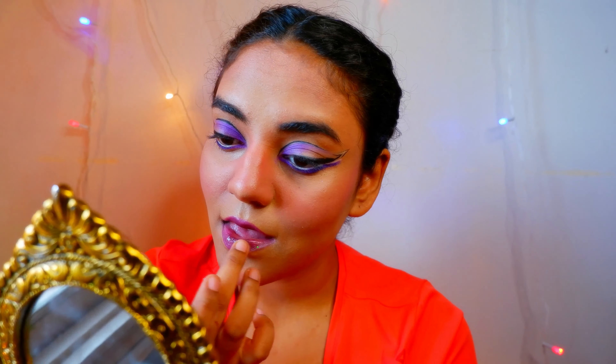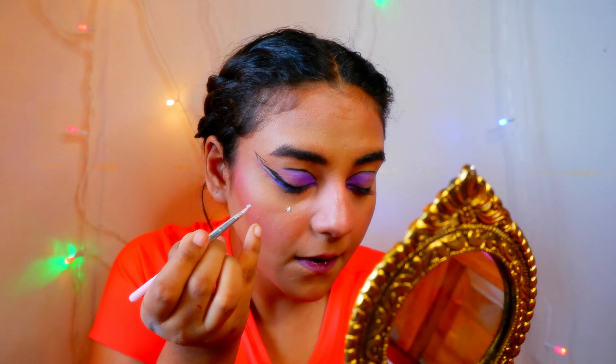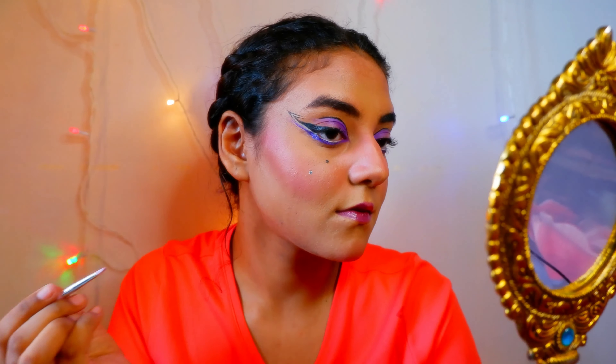Apply some Vaseline. Now I'm going to add on some silver glitter like this. So guys, this is how I look. Now I'm going to go and change my outfit — I'll be right back.